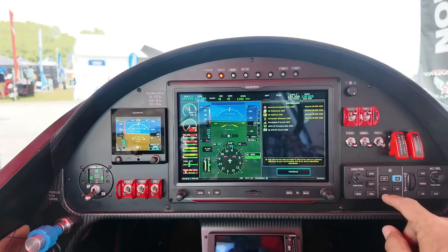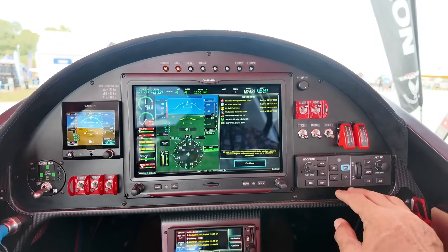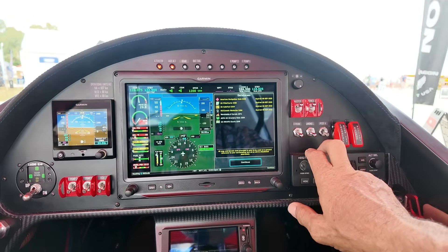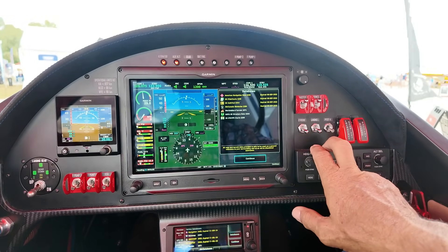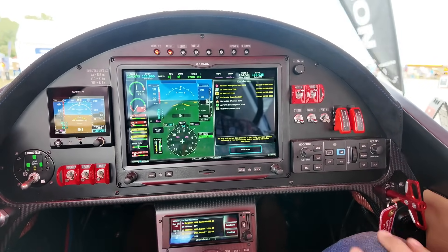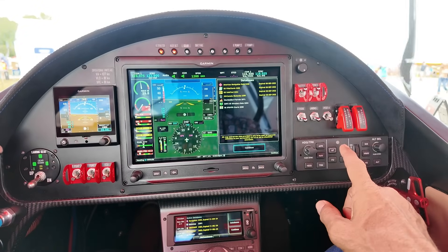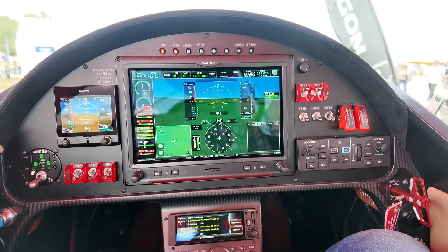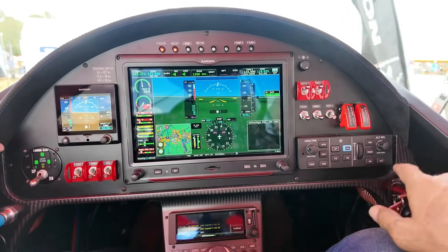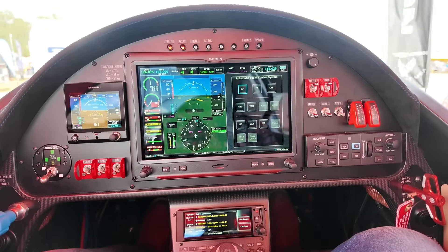This is a standard G3X, and the autopilot — Garmin has really come a long ways with these. It's so intuitive and simple. I have a GFC 500 autopilot in my Bonanza, so it's very similar — essentially the same control head. It's actually a GFC 15 in this one for the G3X, but it's the same control head essentially, and you can control it from the G3X touchscreen.